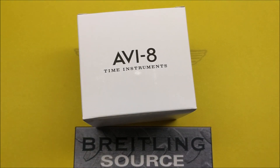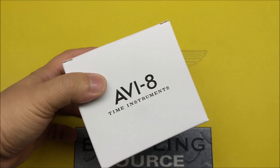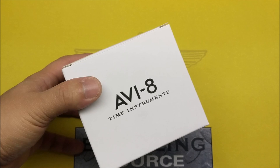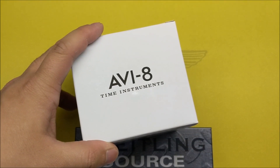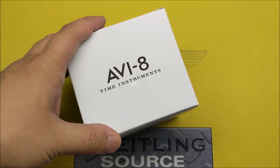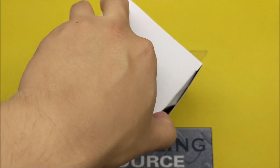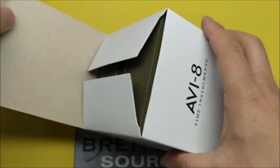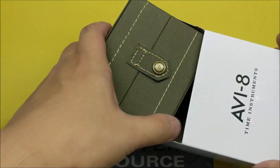I'm BreitlingSource.com and today we're doing a quick unboxing video review of the Aviate Time Instruments Hawker Hunter. It's a new watch from Aviate, a fairly value-priced watch — I think they're 190 Great British pounds. They're listed targeting the British market, but they're based out of Hong Kong.